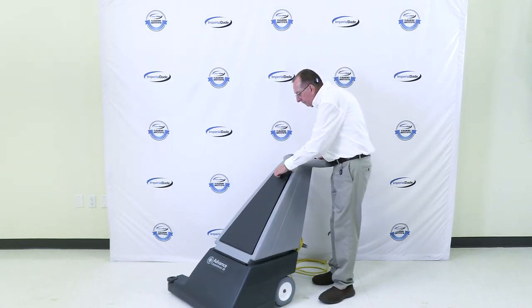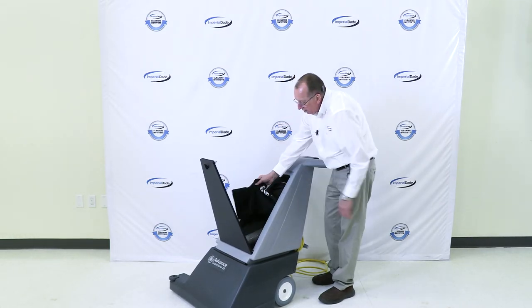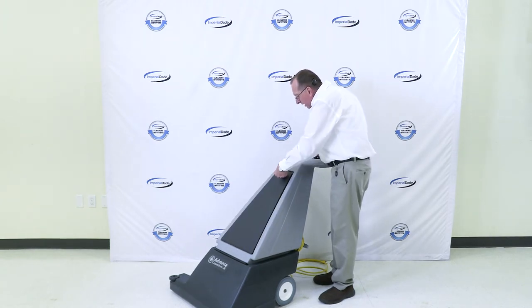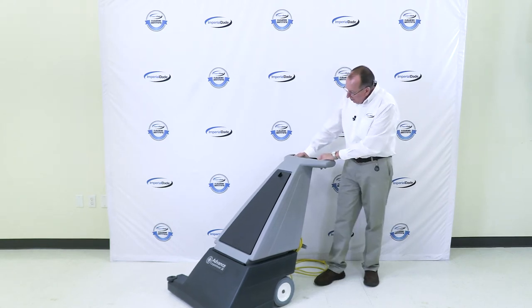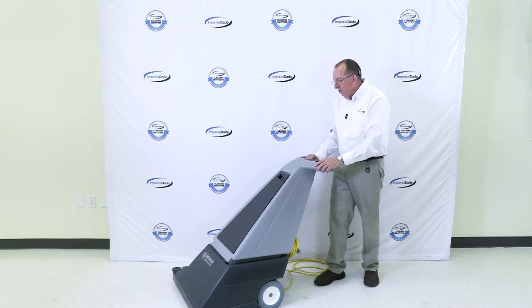In addition, this opens up and the machine has a very large vacuum bag, so you can go a long time before you have to clean that. Easy pull triggers here, and the brush will pull this machine right along.